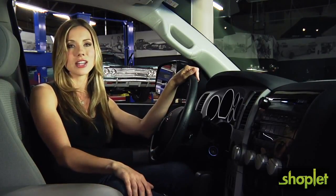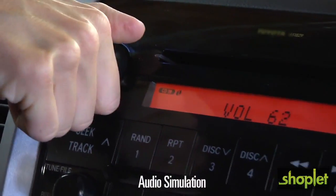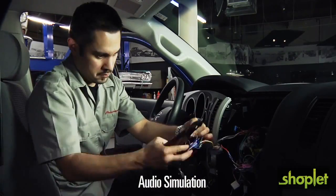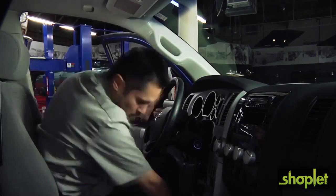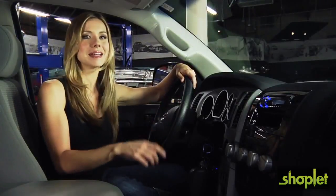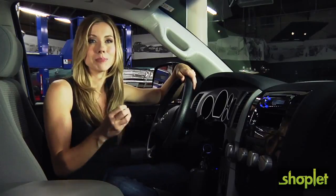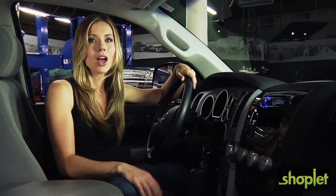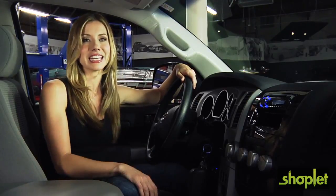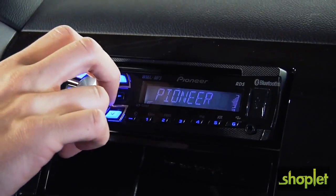We'll play you a sample of a stock system with a factory head unit and speakers — take a listen. Now we've swapped out just the head unit to an aftermarket CD player. Remember, we haven't even changed the speakers. We're simply listening to increased power and increased sound quality, simply by replacing the head unit. Although it might be tough to hear in this video, I really can hear the difference with just this upgrade. Trust me, the sound is so much more alive.